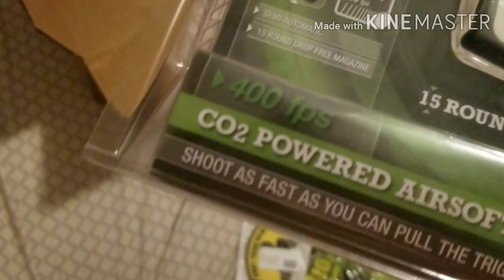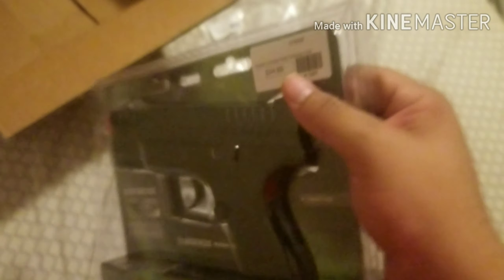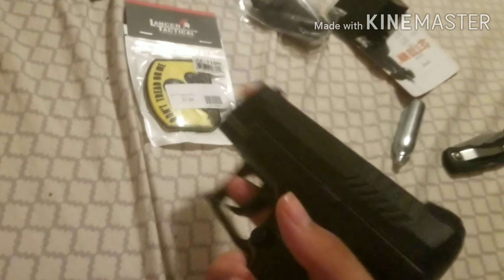And we got another Lancer Tactical Paracord Survival Kit, which is pretty cool — $7.99. Then we got our airsoft gun, or pistol — CO2 powered. The Enforcer, semi-automatic. I'm assuming this is non-blowback. And this is a non-blowback CO2-powered pistol.